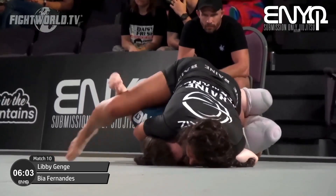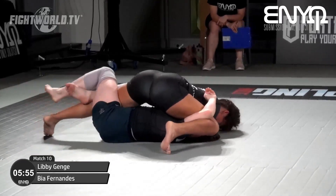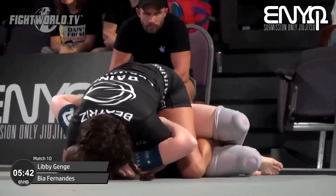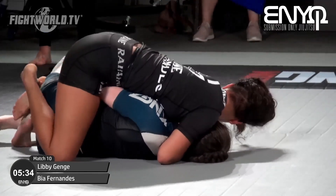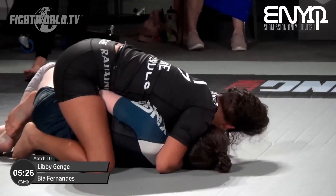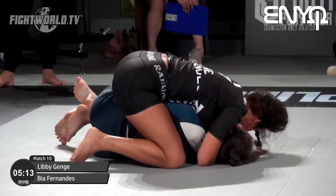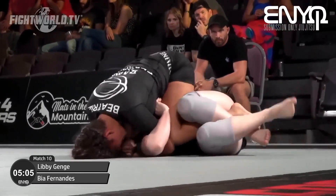If you were underneath that shoulder pressure you'd be wanting to get your frames in. It looks like Libby is trying to use that left arm as an underhook to get a deep half position and sweep from here. Deep half is all about getting deep enough under your opponent to bear all their weight, making it very easy to sweep. Bia straightened up her leg, made that hip really heavy, making it difficult for Libby to get underneath. Libby needs to be careful of a possible back take — that back is exposed and Bia might be looking for a gift wrap.